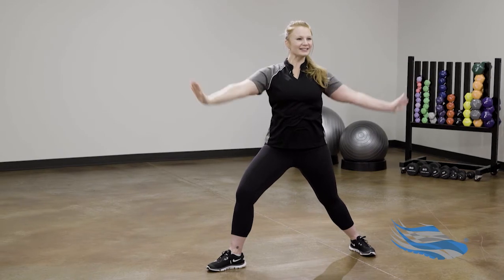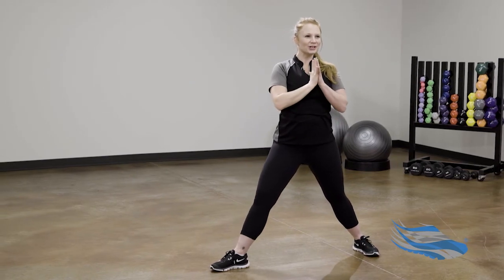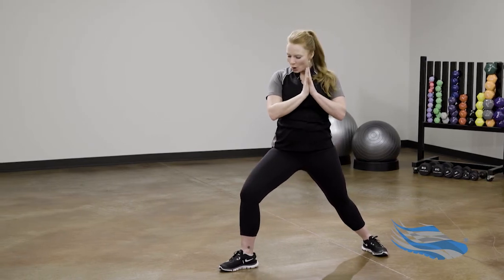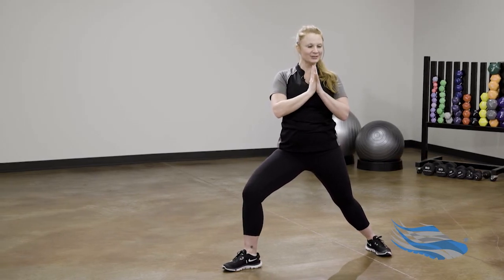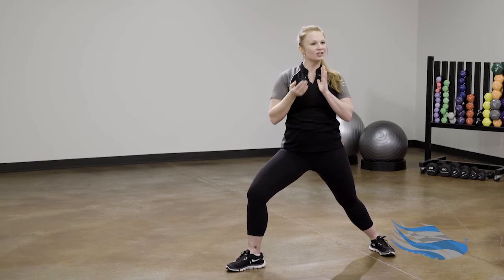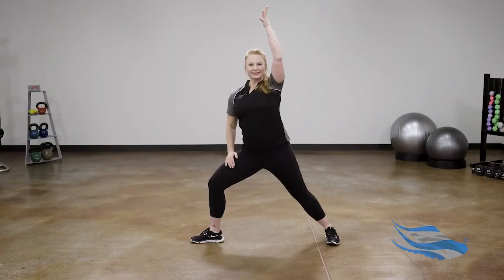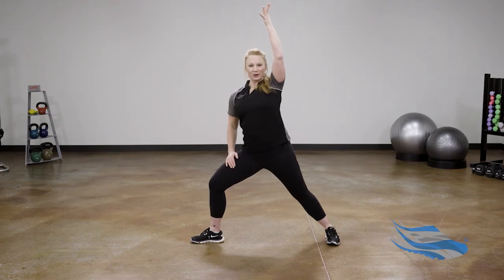Hands to the heart — straighten your left leg for just a moment and give yourself a little break. Bend back into the left knee, watch your left knee move toward the pinky toe side of your foot. Now left hand to left hip, right arm to the sky — this is Extended Side Angle yoga pose.